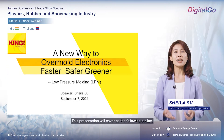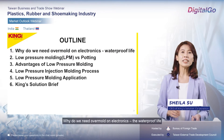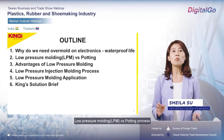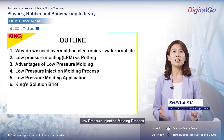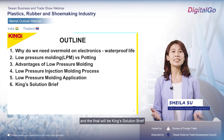This presentation will cover the following: why we need to overmold electronics, the waterproof light, and the low-pressure molding versus potting process, the advantages of low-pressure molding, the low-pressure molding process, the low-pressure molding applications, and finally a King Solution briefing.